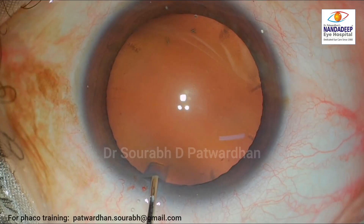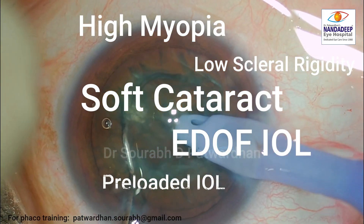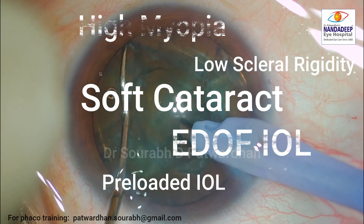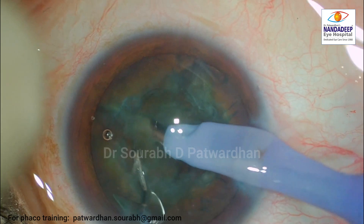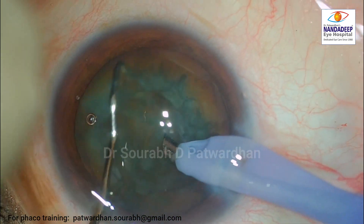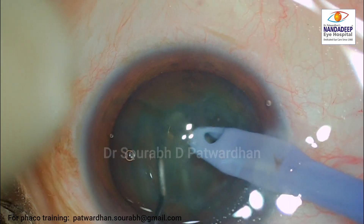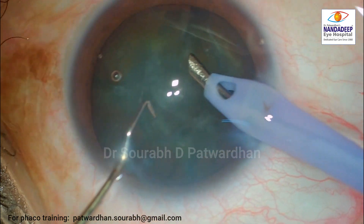Let's see how the case proceeds. I already planned for the surgery — the patient has high myopia and a soft cataract. I am planning an EDOF IOL which is a semi-preloaded IOL. I start off the case with some mechanical chopping using Patwardhan's hybrid chopper for the soft cataract, and the case is going as per the plan.